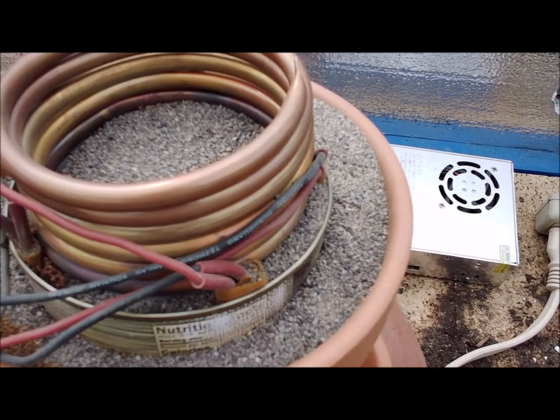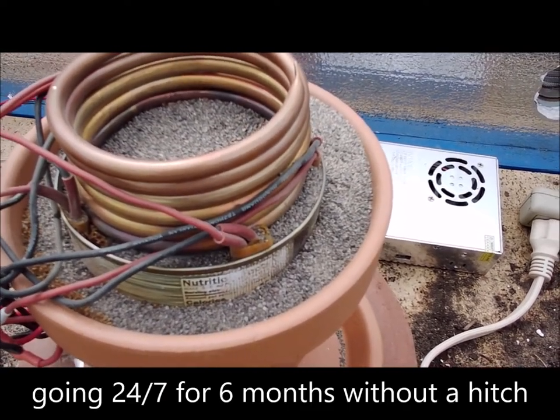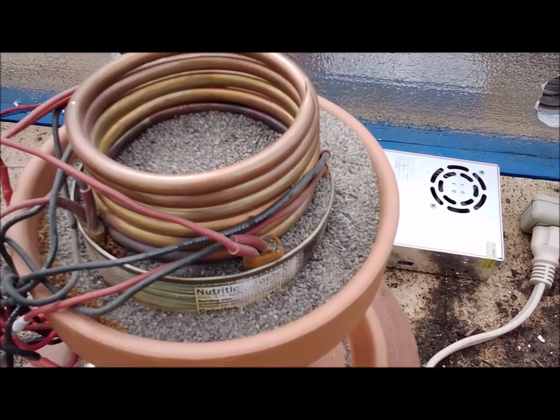These things have been going since November. So we've got over six months on them, and they still just keep cranking out.